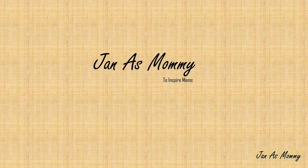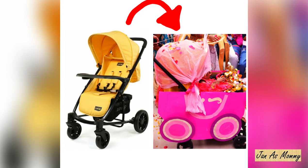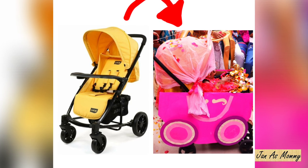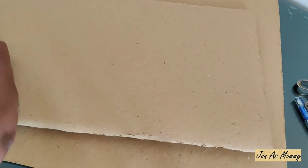Hey guys, welcome to my channel, Jan as Mommy. In today's video we are going to see how to convert a baby stroller to a DIY baby princess chariot. Let's get started!